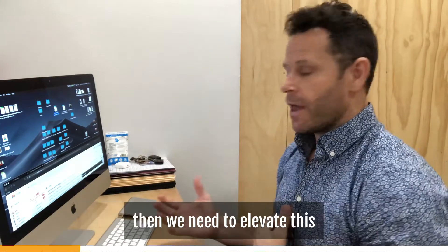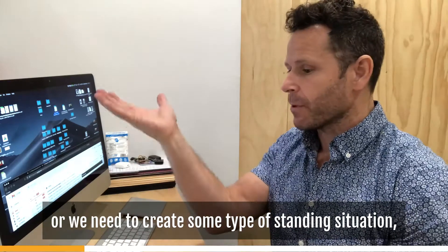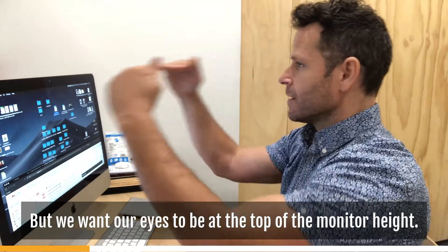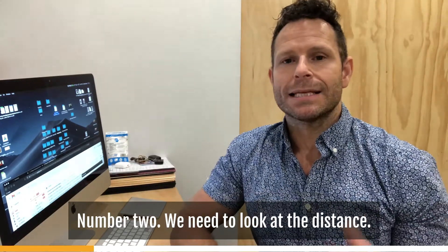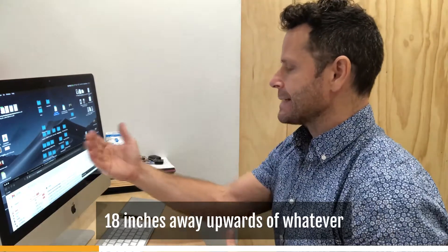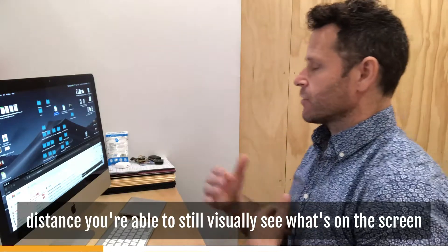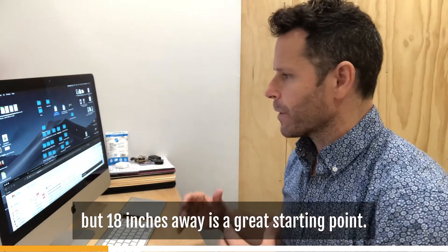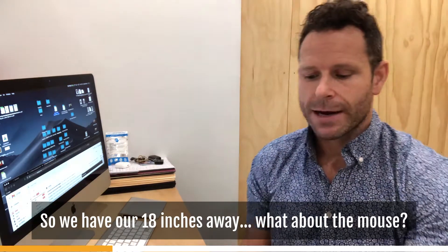So if you're standing, you need to elevate the monitor — put it on a shelf or create some type of standing situation. Stacking books is less ideal, but we want our eyes to be at the top of the monitor. Number two: distance. If you're working with one monitor, a minimum of 18 inches away — up to whatever distance you can still clearly see the screen. But 18 inches is a great starting point. You don't want to be right up in front of the screen.